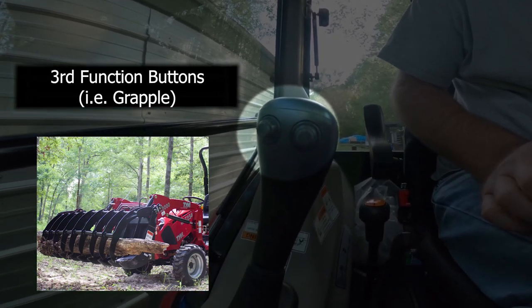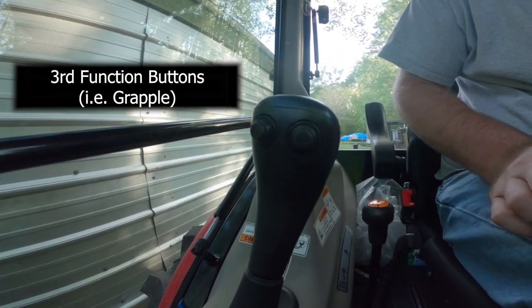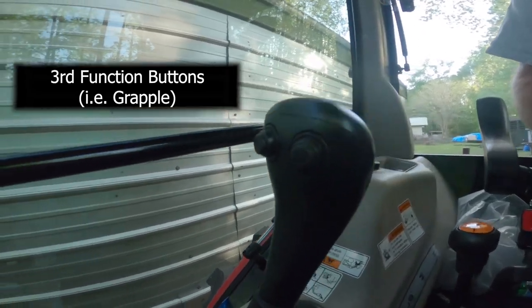This is enabled for the third attachment for a bucket to go in the back. It's already pre-wired and the hydraulic hoses are already run for that option.